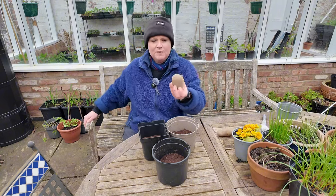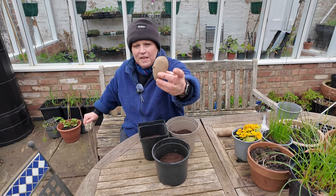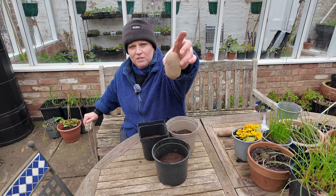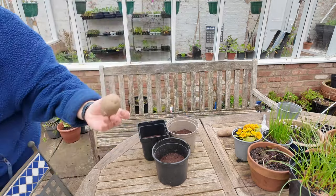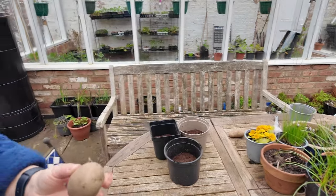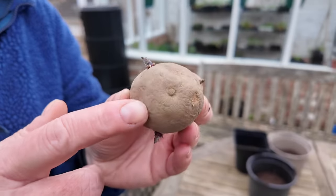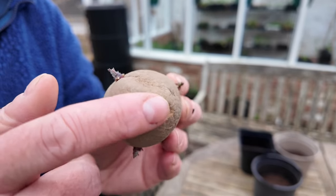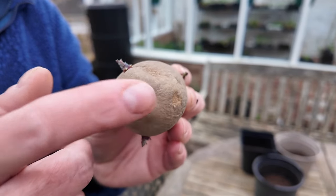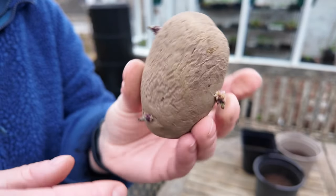When you look at this potato, I always assumed it would go a certain way up because of its shape, but let me come closer and show you what I mean. There's a little scar on the bottom of the potato — that is its belly button, where it was attached to the umbilical of the mother plant. So that is the bottom of the potato and that is the top.